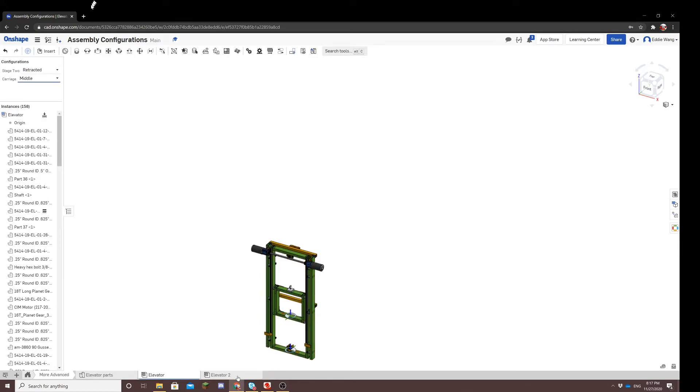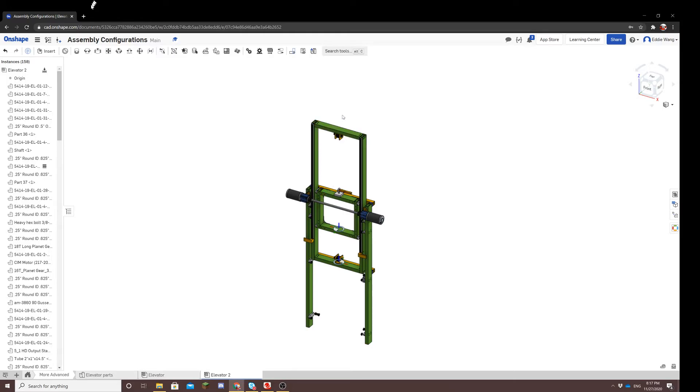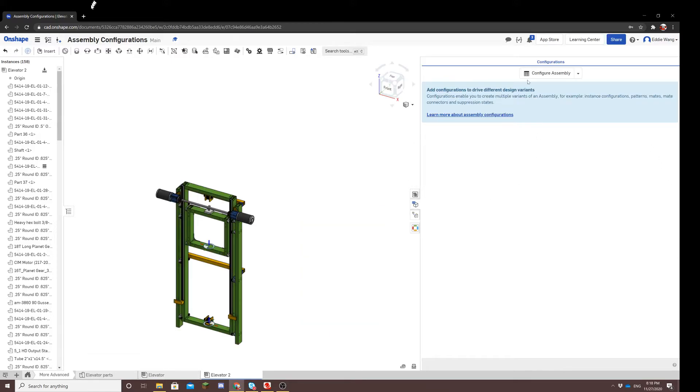So let's start. The way the elevator subsystem is set up is that there are two different parts that move. There's stage two, which is the tall box that moves, and then there's the carriage, which is the small stage within stage two. For the sake of simplicity, I've already created the slider mates for both parts. Slider mate two corresponds to stage two, and slider mate one corresponds to the carriage.